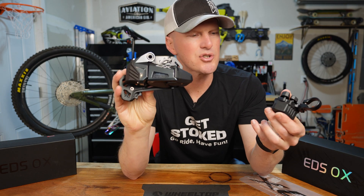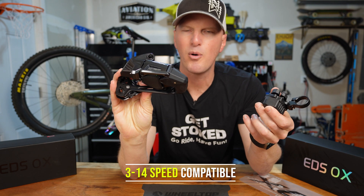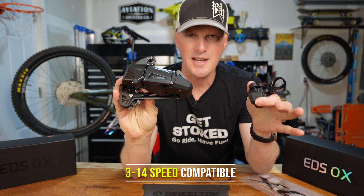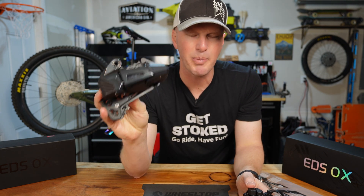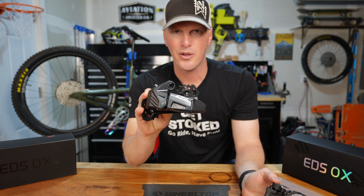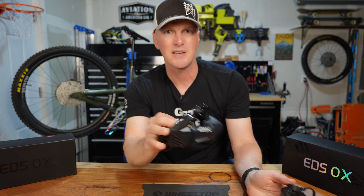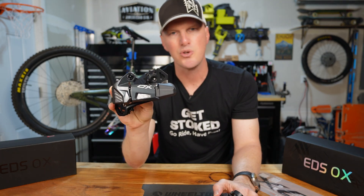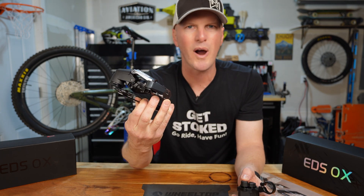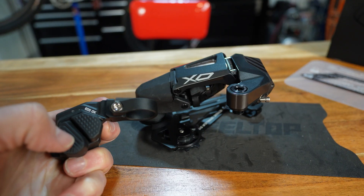One of the coolest features is that the EDS system is programmable from 3 all the way up to 14 speeds, meaning it works for 12-speed, 11-speed, 10-speed, 8-speed drivetrains. It's compatible with any derailleur hanger — UDH or otherwise — and works whether you have Shimano, SRAM, or basically any drivetrain. This really opens up wireless shifting to so many more riders.